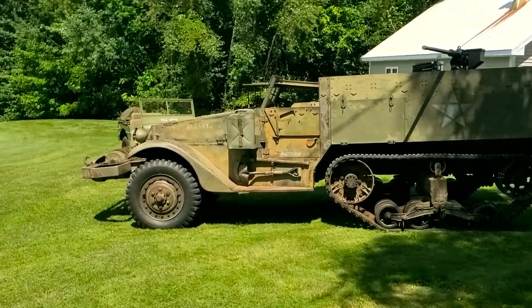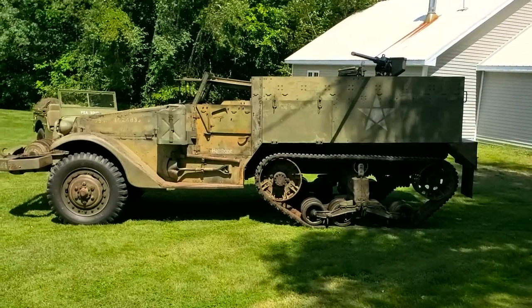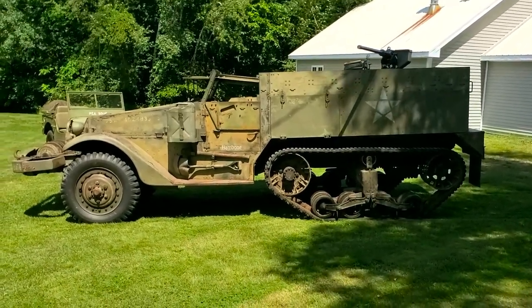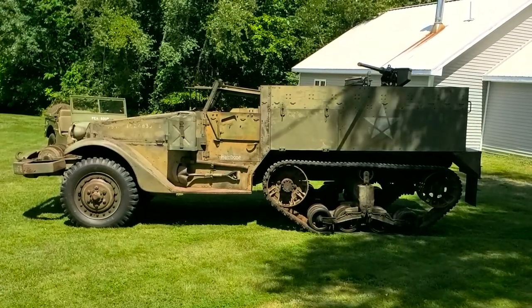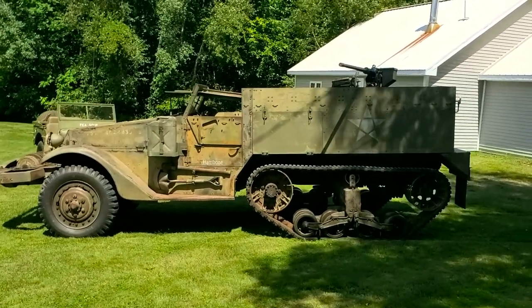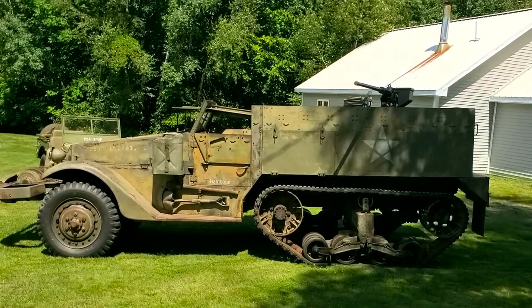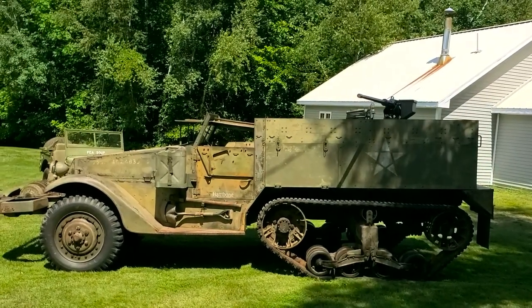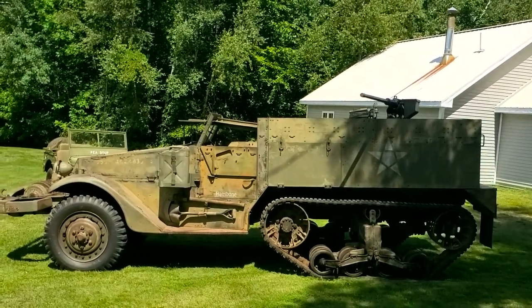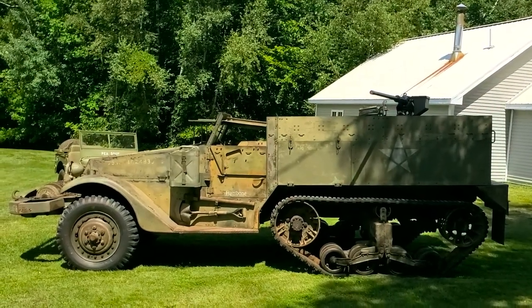When I say restored as barn find, this vehicle is not going to be represented — or I should say misrepresented — as a barn find. It is being restored mechanically and physically with the correct components and pieces so that it runs, drives, and appears as it would have when built. It is not getting a cosmetic restoration. It is not going to be repainted with new clean paint or spiffed up to look like a brand new rig.